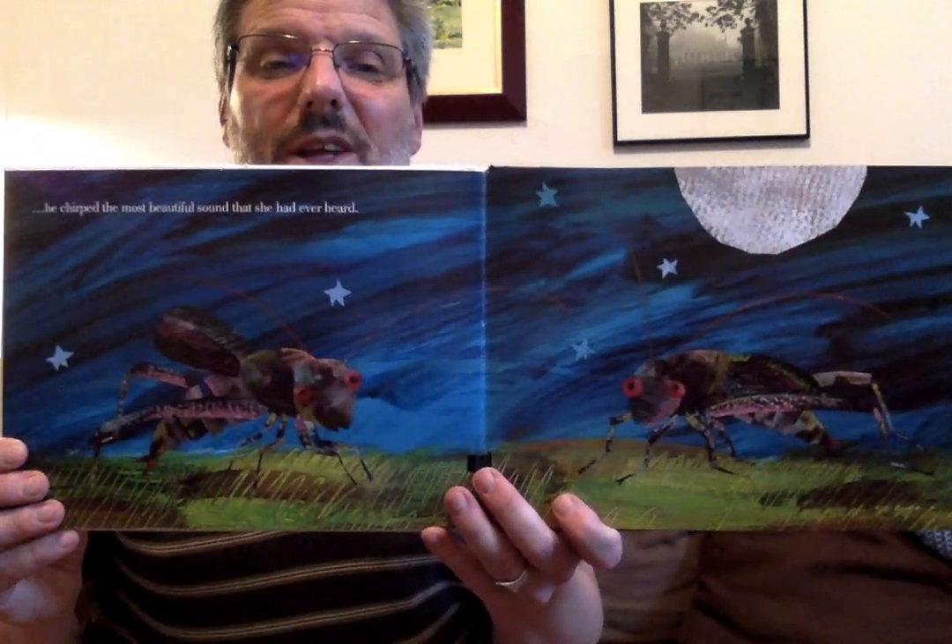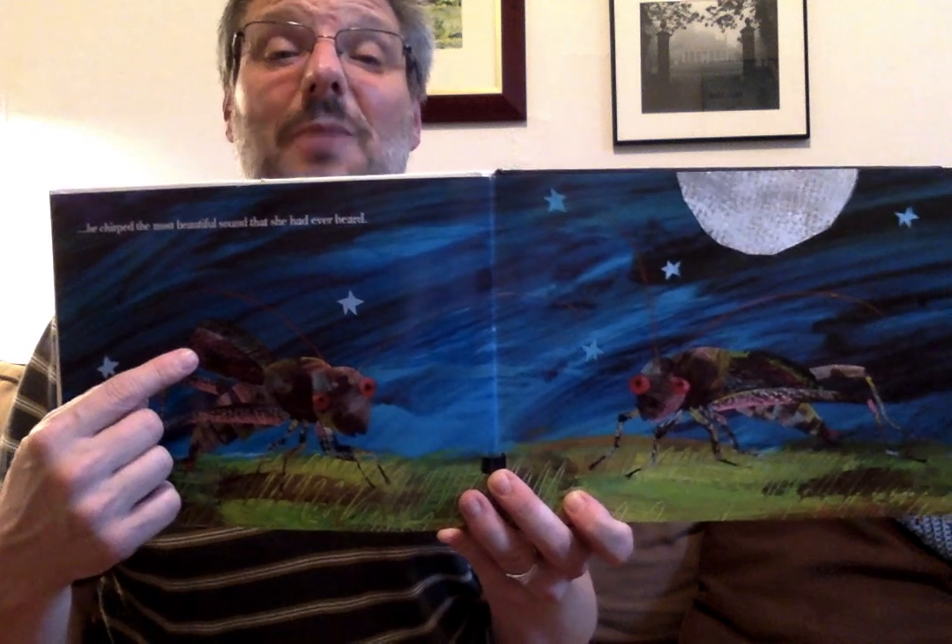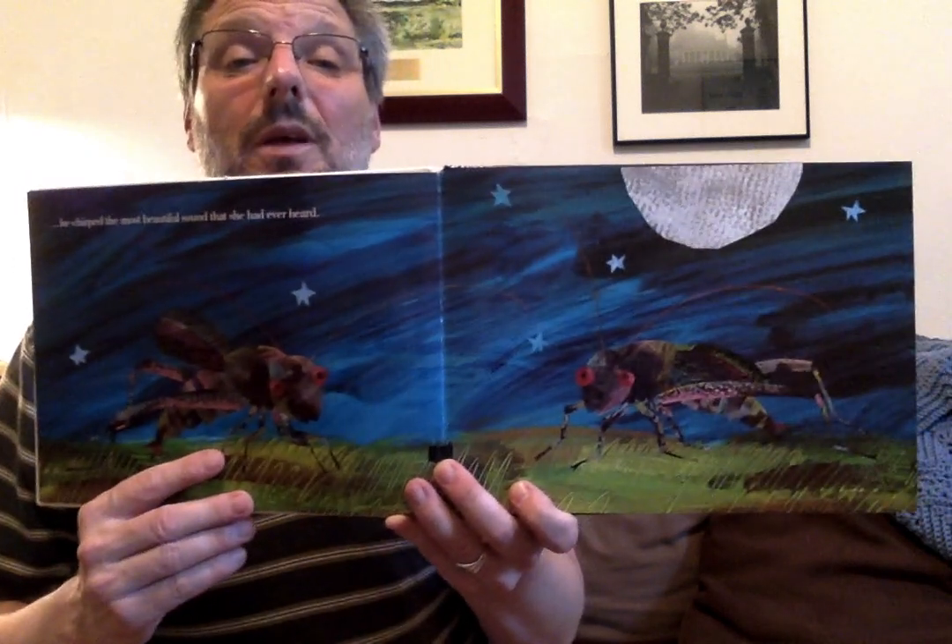As the luna moth disappeared silently into the distance, the cricket saw another cricket. She, too, was a very quiet cricket. Then he rubbed his wings together one more time. And this time — oh! Cricket sees another cricket, so he rubbed his wings together one more time. And this time, he chirped the most beautiful sound that she had ever heard. And here he is rubbing his wings together, and now they're making a sound, and this cricket likes it. It sounds beautiful.